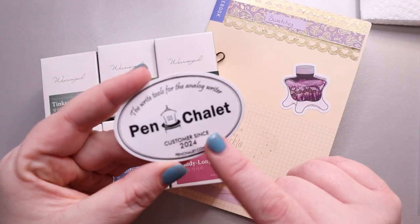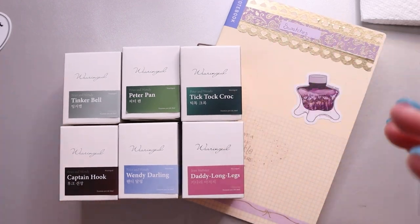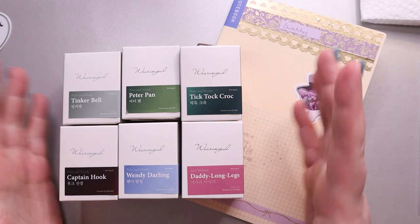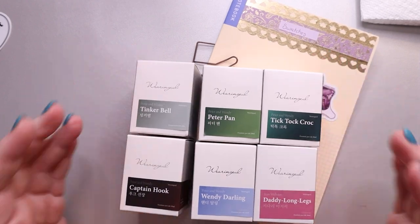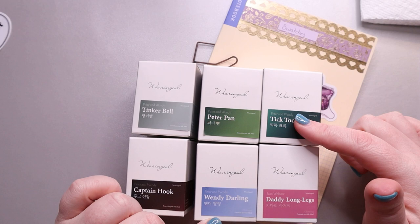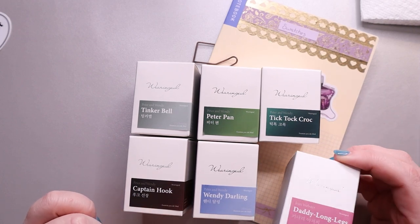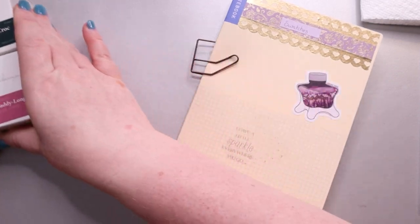They sent me this little sticker and I have these six inks, so I'm more than doubling the amount of bottled inks I have — yeah, doubling, because I have six bottles, I just had a look. We have the Peter Pan series here as well as one other ink that I thought would be good for Valentine's Day. So let's go ahead and swatch these out.